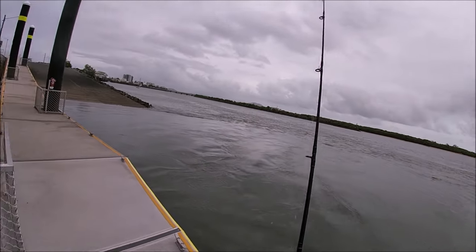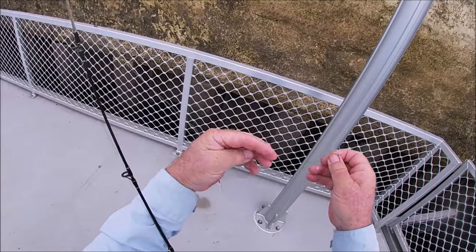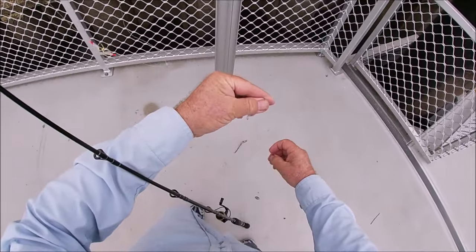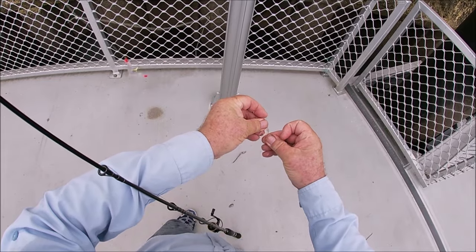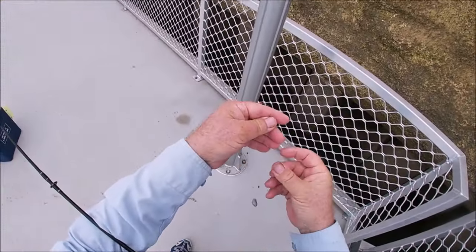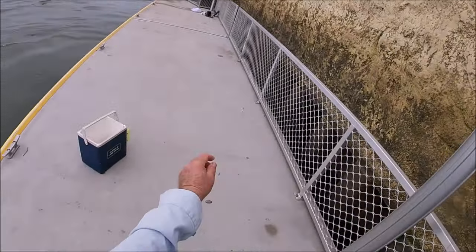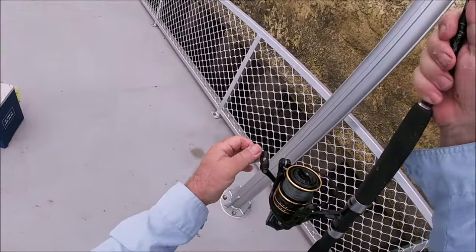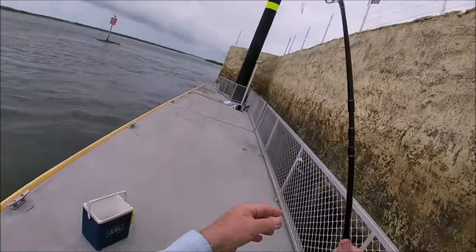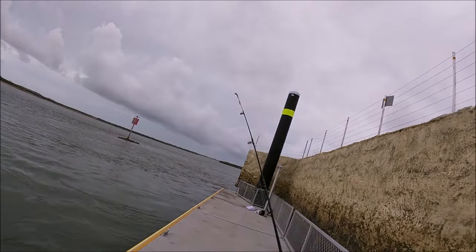When you're finished for the day, grab your first and second hook, third and fourth hook, fifth and sixth hook — so they're all hooked together and nothing can get caught on them. Wind them up to where you've got it. Hook it around the handle so it won't get caught on anything, then hook it around your eye so that way it's up against the rod and nothing can get caught on it.